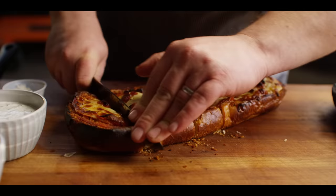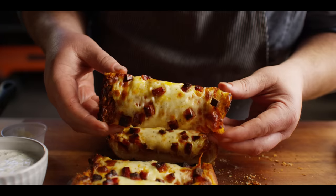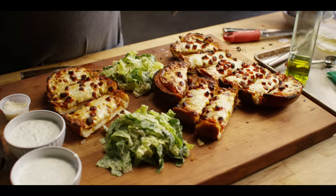Let's cut into it. Oh wow, listen to that crunch. That looks nice. Bottom's really nicely toasted. Can't wait to dig into this.